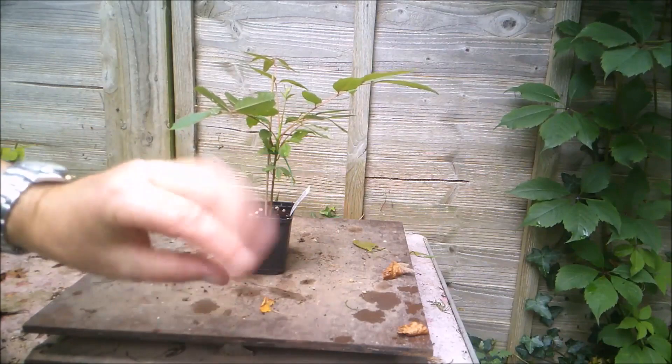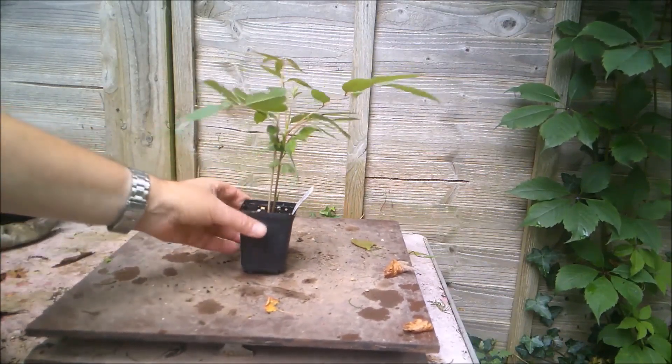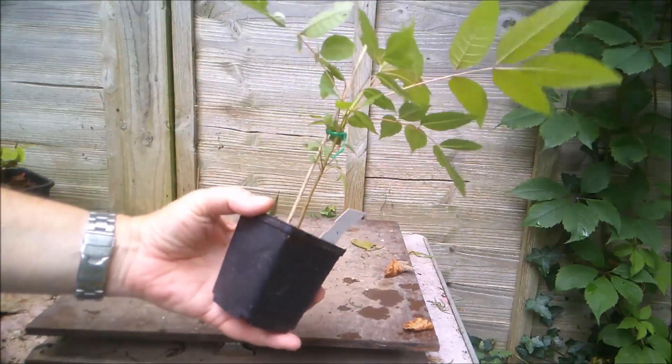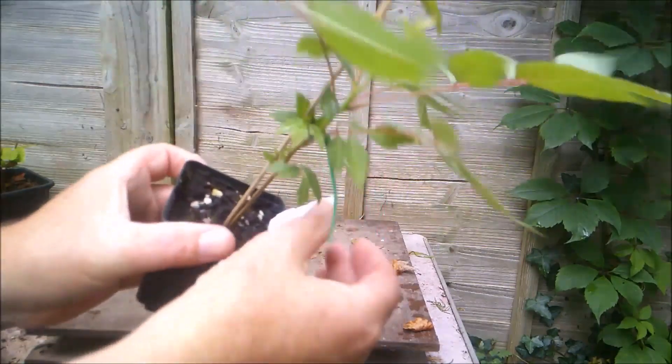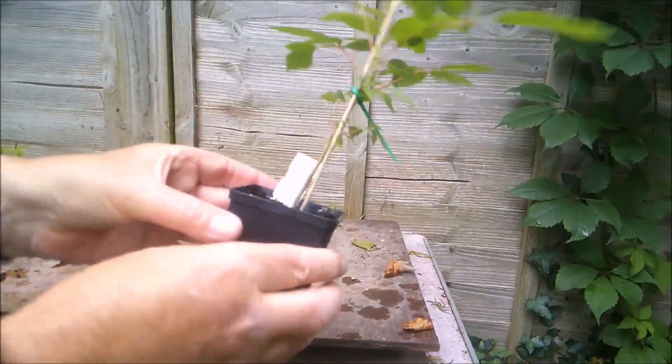I have no idea when this video will come out. This tree's got a long way to go. I did post a picture on my social media channels a little while back. This is a tuna sinensis, otherwise known as the onion tree, I think, that I purchased.